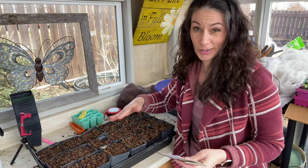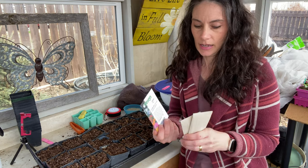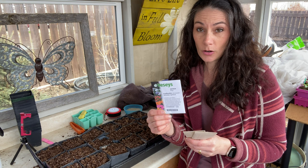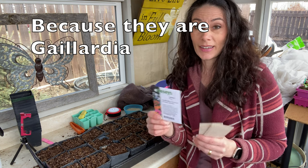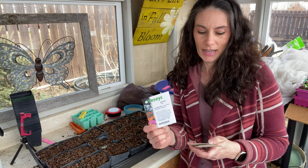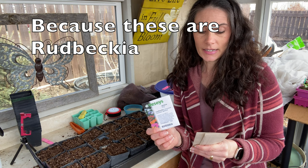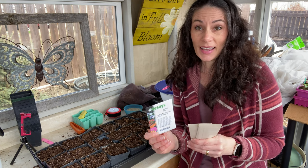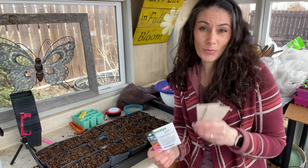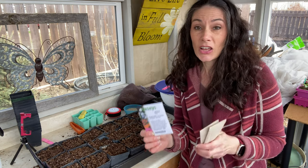The pots are filled with seed starting mix. These packages are from two different companies - Vessey Seeds and T&T Seeds. Vessey Seeds says to sow the apricot ones on the soil surface, and that I should have started them six to eight weeks before my average last frost. T&T Seeds says to just barely cover them with soil and to start them four to six weeks before average last frost. I'm right around that four-week mark - I'd planned to do them at six weeks but just didn't get that done.